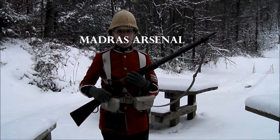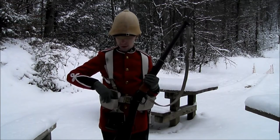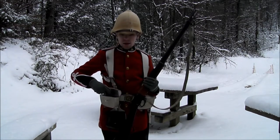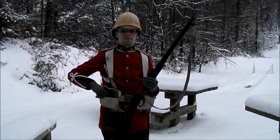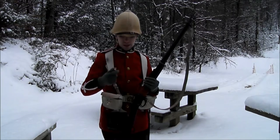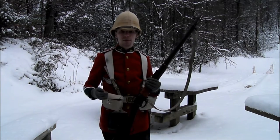Hey everybody, welcome back to another episode of Madras Arsenal. Today I'm going to be shooting one of my custom made bullets straight from the Arsenal. It's the 457, 402 grain bullet. It's got the three grooves in it and we're going to test it out and see how it does in the Martini Henry. So let's get started.